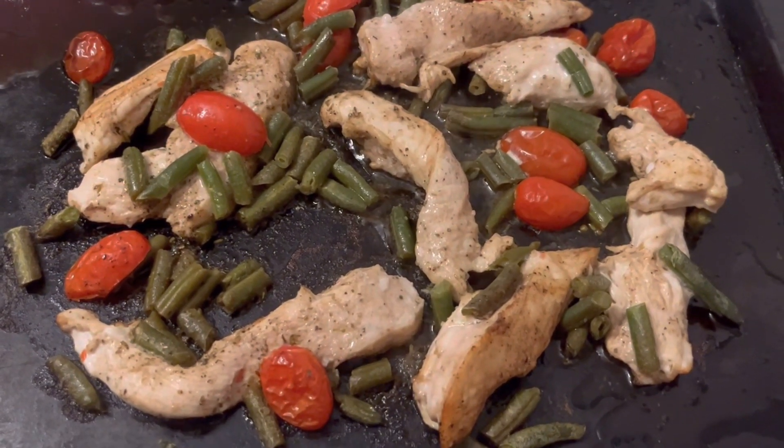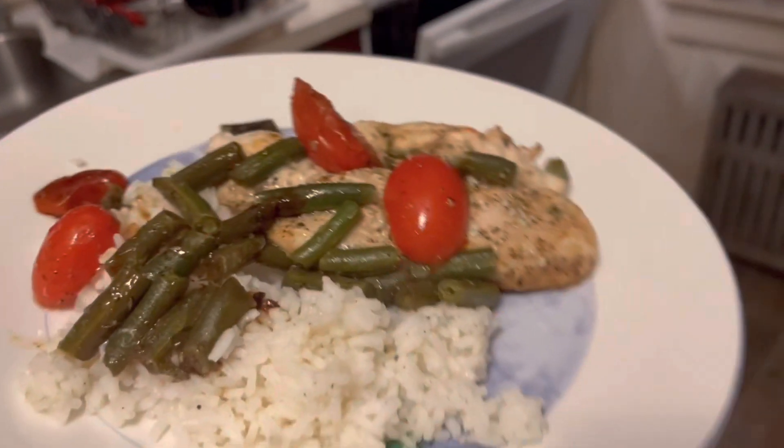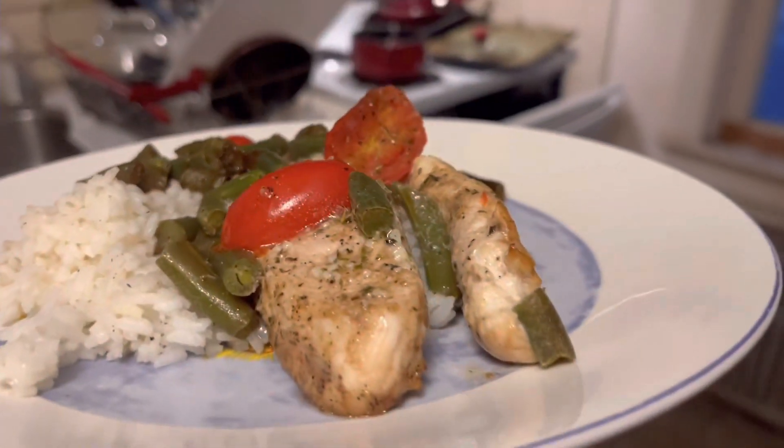This is the balsamic chicken straight out of the oven. I pair it with some rice for dinner. Look how wonderful that looks — and it was so easy to prepare.